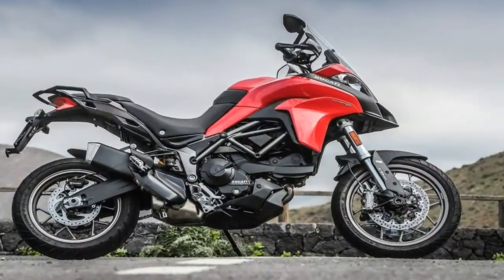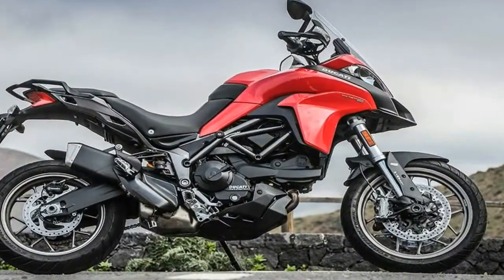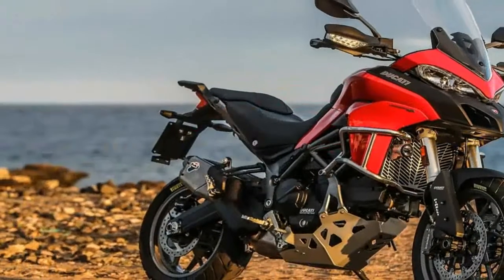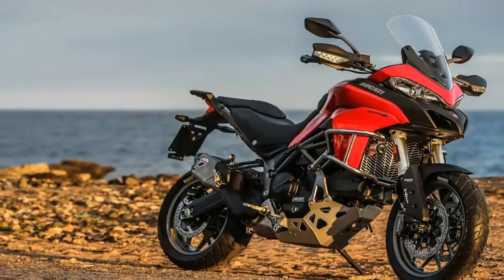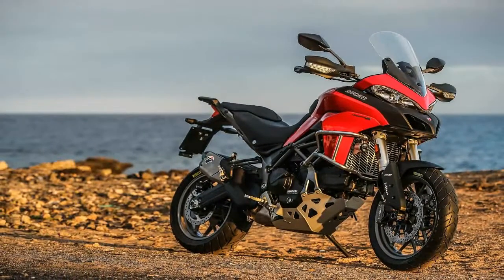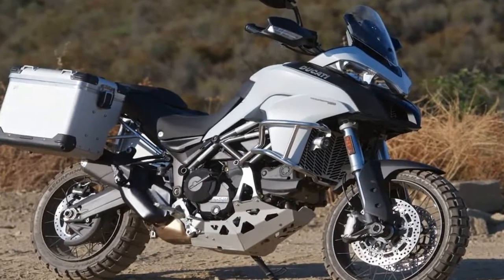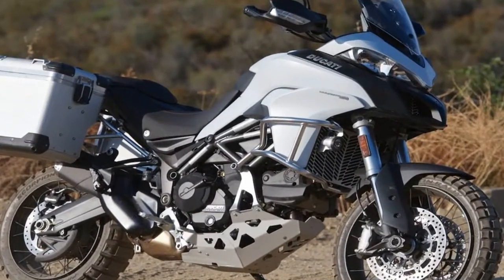Now for the beating heart: a liquid-cooled, 937cc Testastretta twin engine. A 94mm bore and 67.5mm stroke leaves the engine significantly over square, and the 12.6 to 1 compression ratio is spicy indeed.